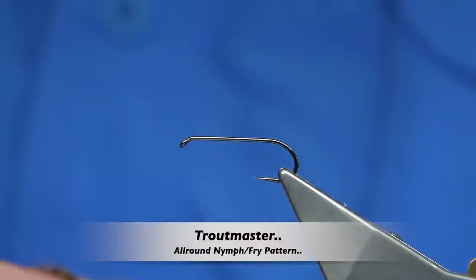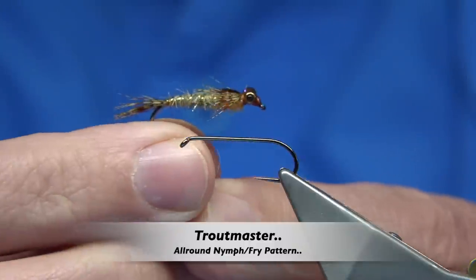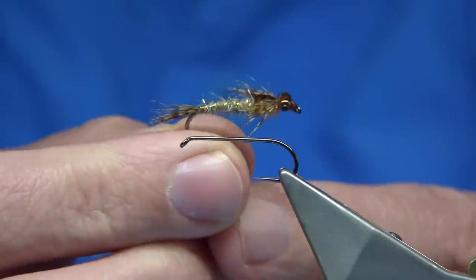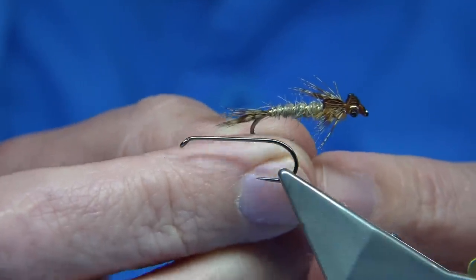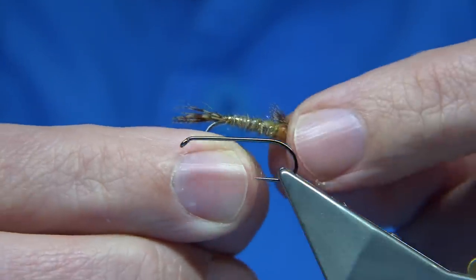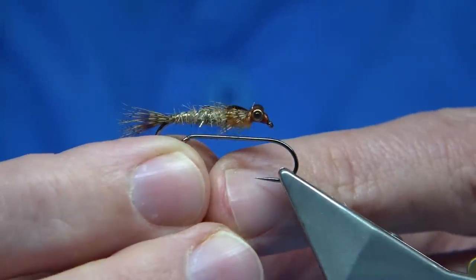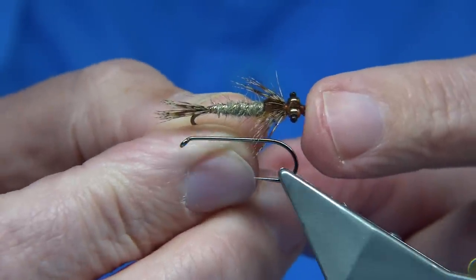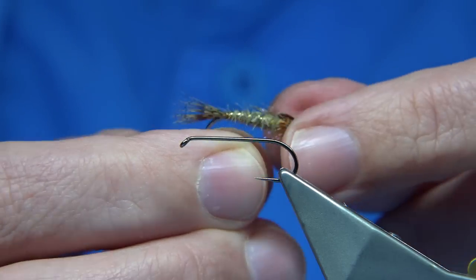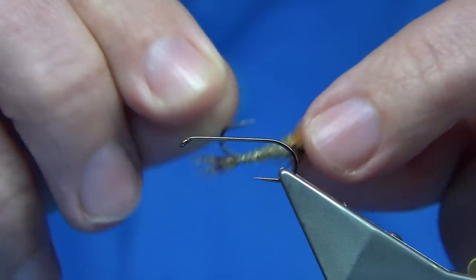Hi everyone. I recently got asked about this fly here. This is called the Trout Master. It's a pattern I tied many years ago when I used to work at the trout fishery and it worked a treat. It was one of those flies that could represent a few nymphs as well. It's a very minnow-like small fry pattern, especially small sticklebacks. This is probably more recognised as a colour combination for the Trout Master nymph.